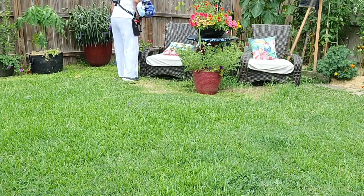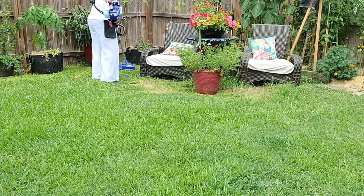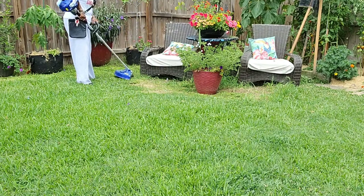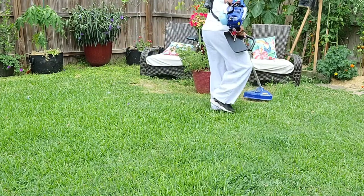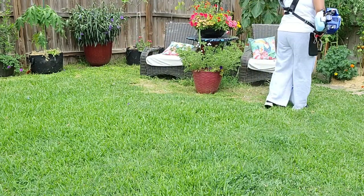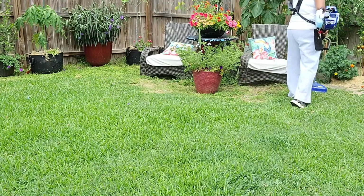One thing I can say: this thing is so high-powered that it took me nearly half the time compared to my battery-powered one. It just hovers over and cuts so quickly — it's so fast.